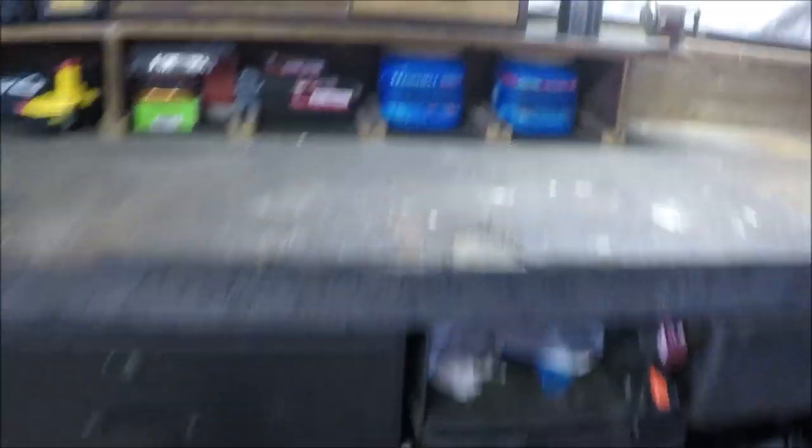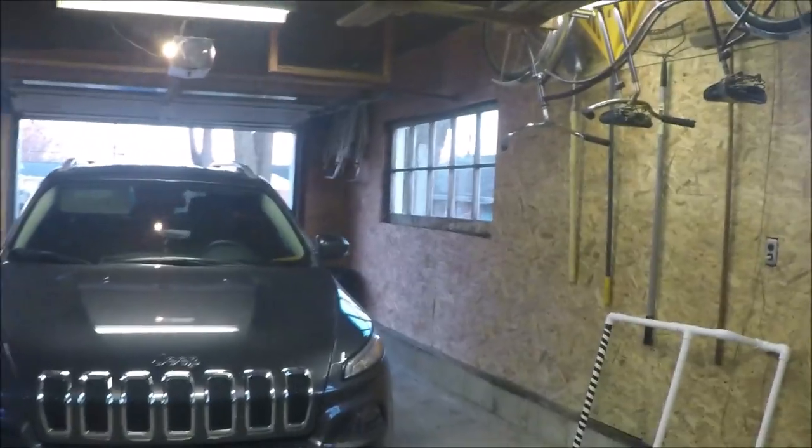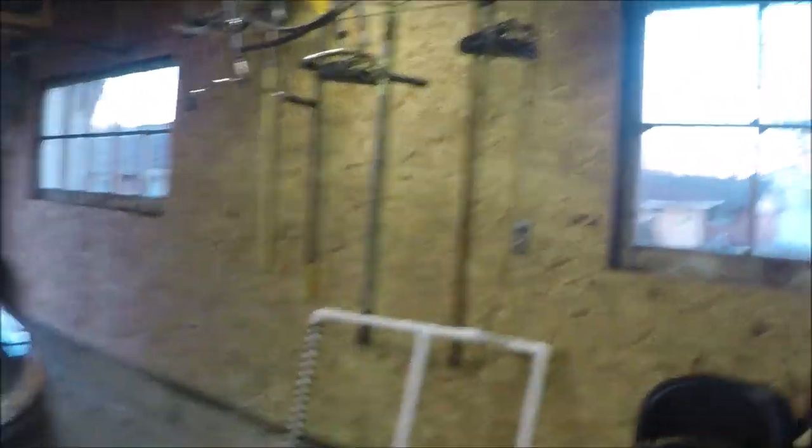Now we're getting on to the workbench — big solid workbench, and that was here when I moved in. I actually redid most of this garage. It wasn't insulated, it was just studs showing. I put all this OSB board up. Maybe I can show some older pictures of what it looked like when I actually first saw the house.